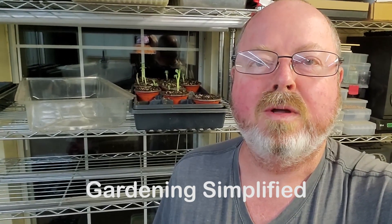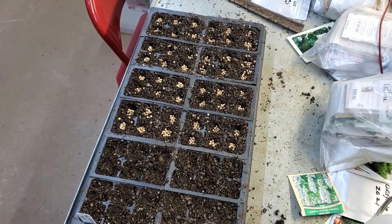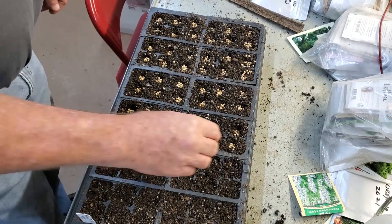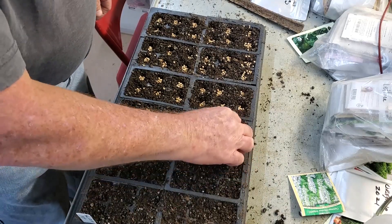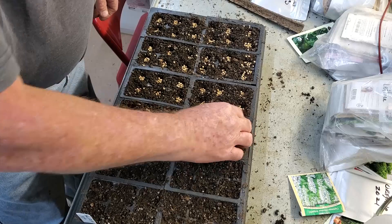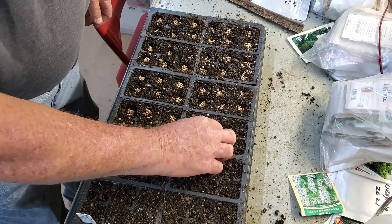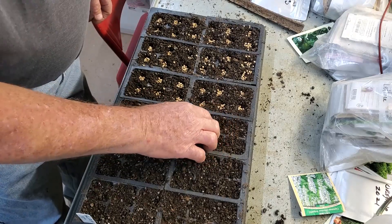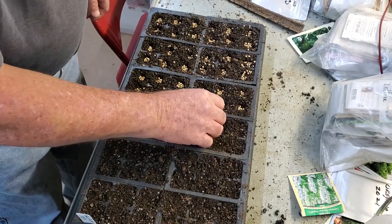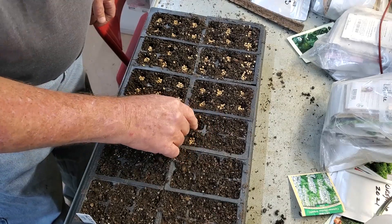Welcome to Gardening Simplified. It's October 9th and we're at it again. With cooler weather coming this time of year, I'm always planting a variety of different crops through succession planting.